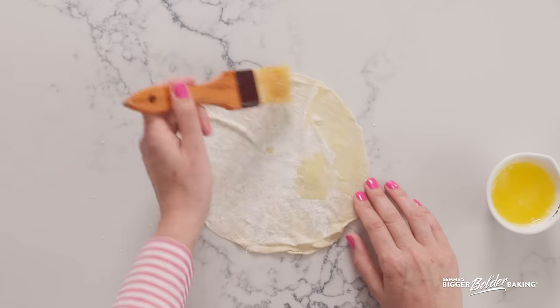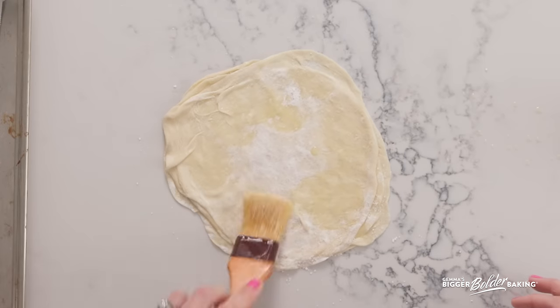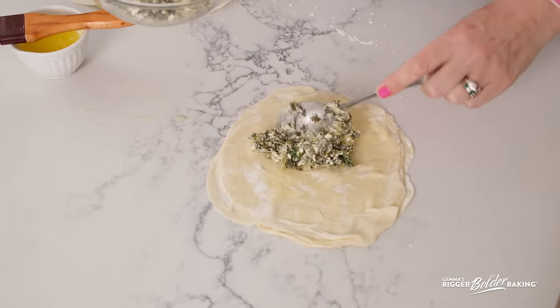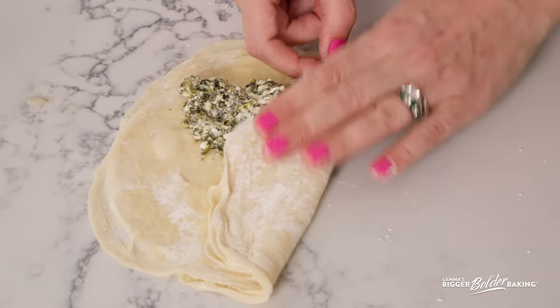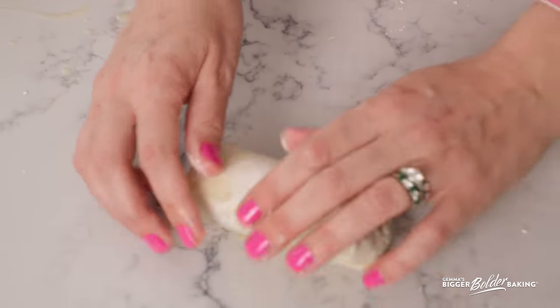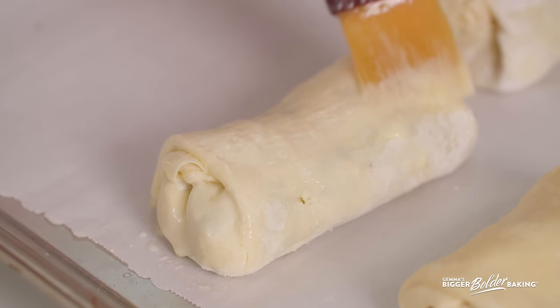Now you have your own homemade phyllo pastry — you can make whatever you want, sweet or savory. To show you how to use it, I'm going to make some spanakopita, which are lovely little spinach parcels. All you have to do is put one sheet down, brush it with some butter, add another sheet, and brush it generously with butter. I'm just doing three sheets because I think that's the right amount of thickness. I'm going to put the spinach feta filling in the middle — this recipe is on my website — then fold over the sides of the pastry and roll it up to create a lovely little parcel. Pop it onto a tray, and with phyllo, rather than using egg wash, you brush it with more melted butter, which is just even more delicious.